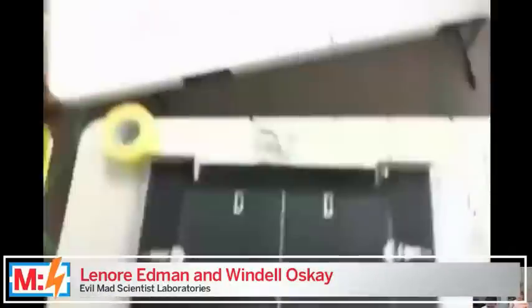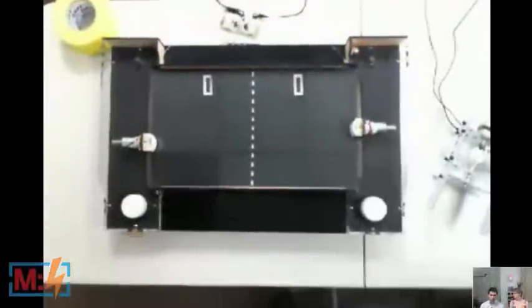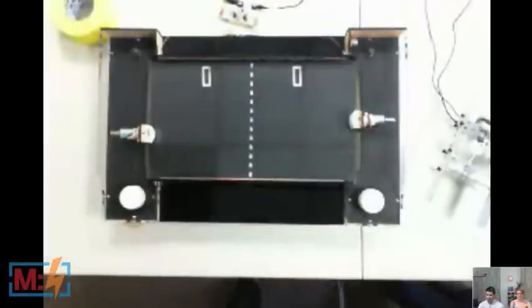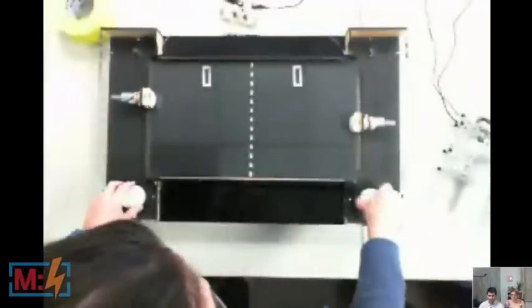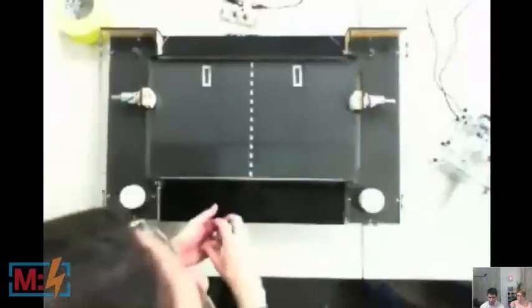Let's move the camera over so you can see what we've got here. So we wanted to make a physical representation of the game Pong. We were playing Pong and it's kind of a strange thing — you wonder what this game really is. It's not really table tennis, it's not curved trajectories, it's not really pinball. So we tried to figure out what it was and we made this physical Pong game. We've got two paddles that move up and down on knobs that turn a timing belt, which moves the paddle along a ball bearing slide.